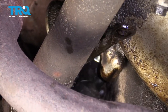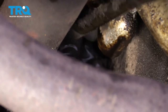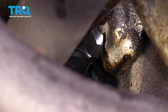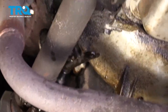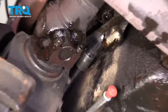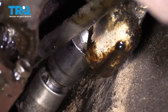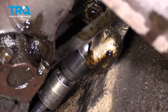Start the fitting in there by hand. Use your one-inch socket with ratchet — it's gonna take a little while, but just turn it right in there. That feels good right there. Looks like I'm about halfway down the threads — that's perfect.